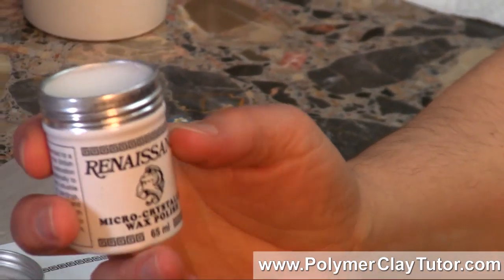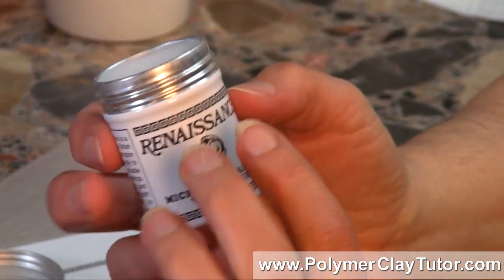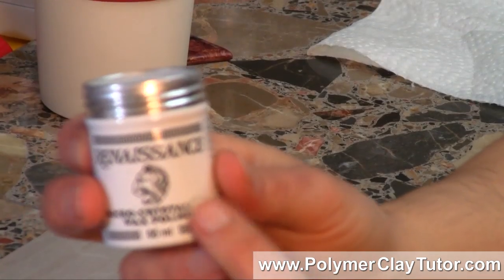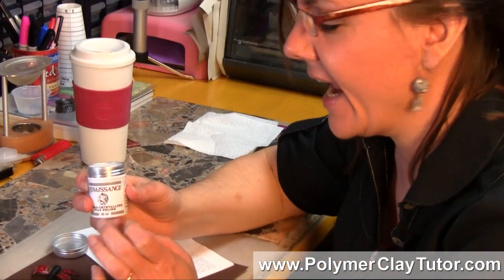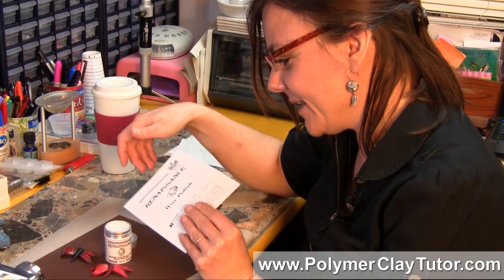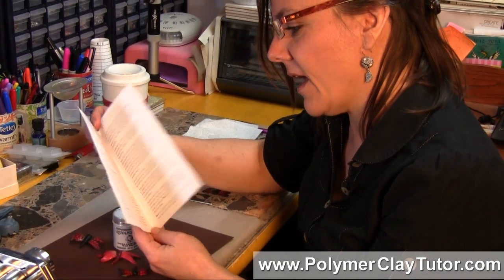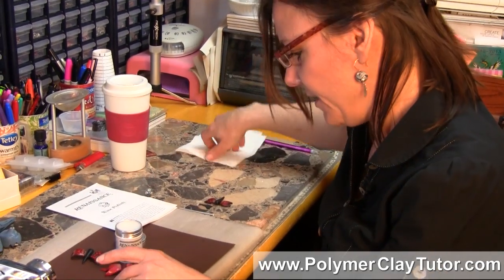You can buy great big giant tubs of it. It's relatively expensive, but not in the long run — it's about $16 or so. I bought mine at Otofray, but you can also get it at places like Polymer Clay Express and other places online. It comes with a little pamphlet that talks about the wonders of it, how it's used, and where it was designed. It's just a really neat product, and it's super easy to use.